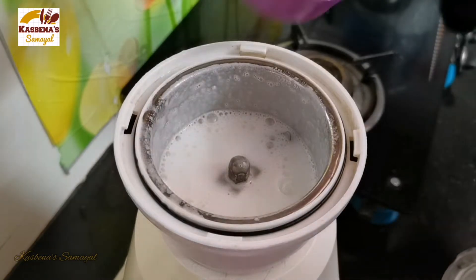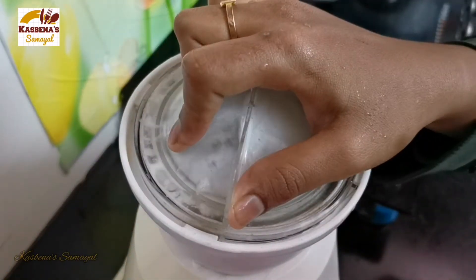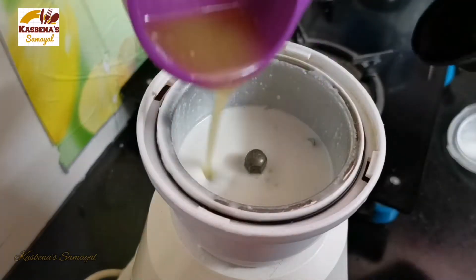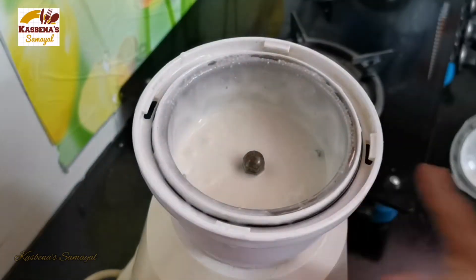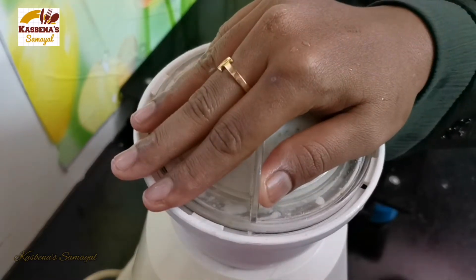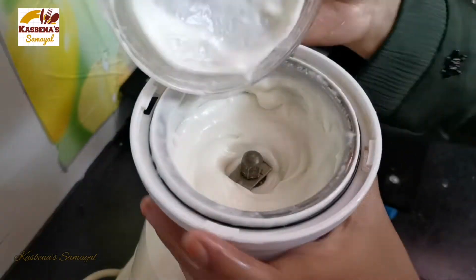Let's prepare the egg. We will make an egg paste and apply it. When the egg is 70% ready, we move to the next step.